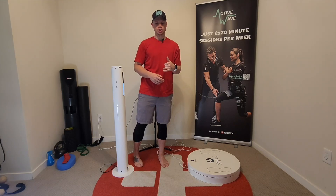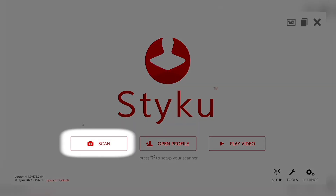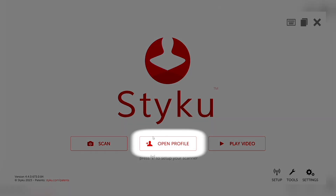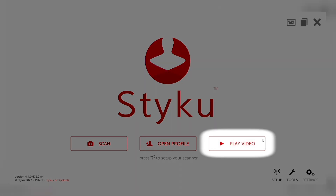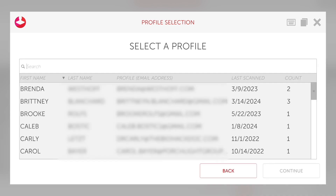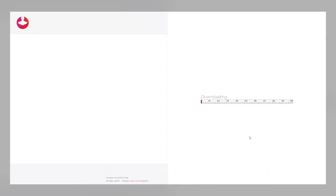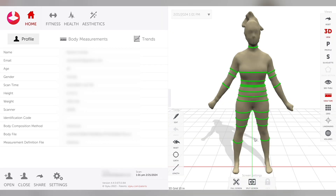Now let's jump into the software itself. This is the STIKU software. We can go through a scan, open up the profiles stored in the system, or do a tutorial video. I'm going to pull up a client here — you can't see all of their information, but this stores all of the personal information of the client so each person has their own profile. I'm going to select someone that has multiple scans so we can see what it looks like and how we can compare scans and track the progress of a client.